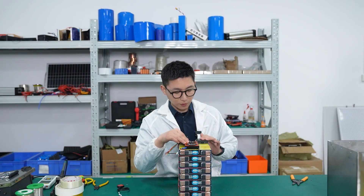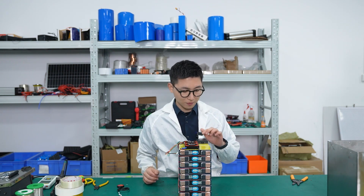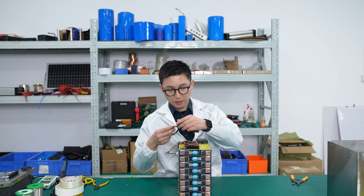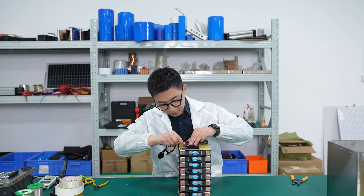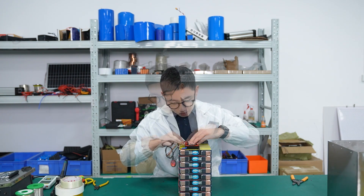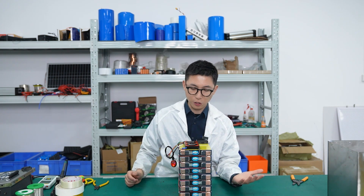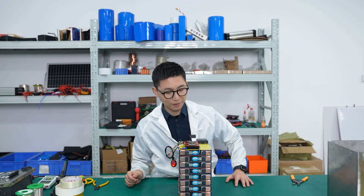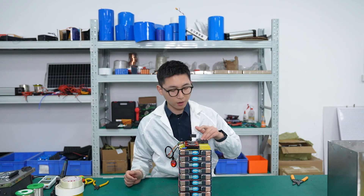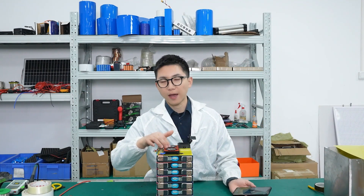This is the smart BMS with the GPS module. Before we activate the GPS function, we have to use Bluetooth to activate the BMS. Now we plug in and press the start button — the BMS is activated. We can use a computer or phone to change parameter settings, like turning on sleep mode, so the GPS module works anywhere, anytime. Now the GPS module and the BMS are both activated.